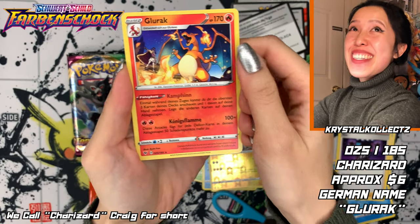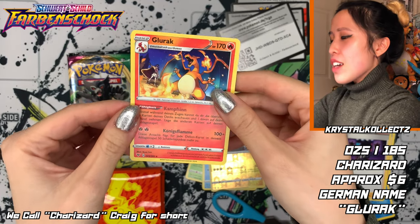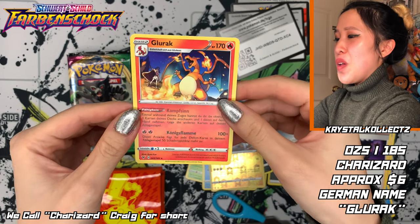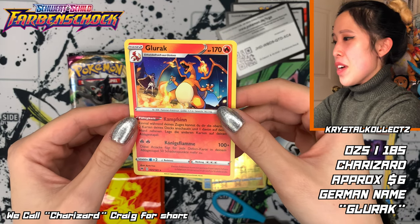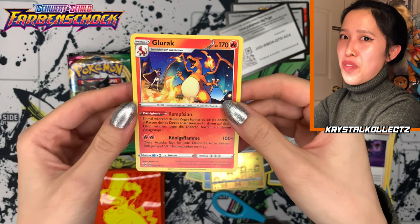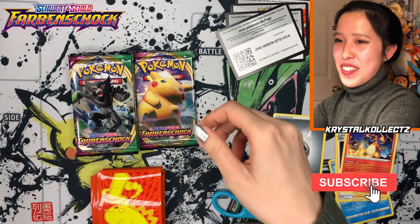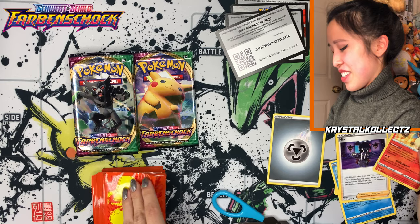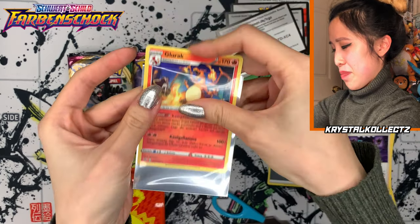We got Glurak! You know what's so disappointing — this is not holo. I'm so used to getting this in holo version. In Korean and Japanese it's holo, but in Germany I think you have to get it through a deck for it to be holo. But there's a pull — it's Glurak, German Charizard! Don't forget to sleeve up. Sleeving up Glurak!